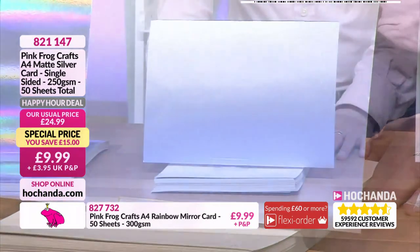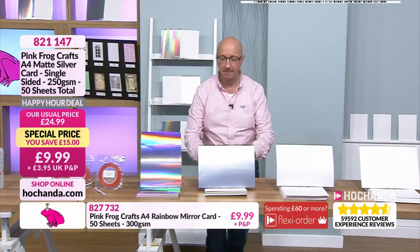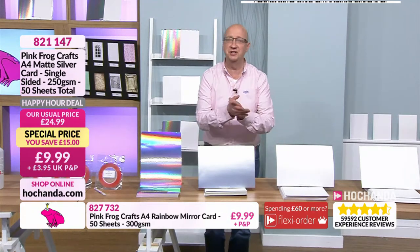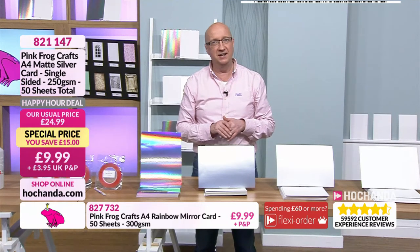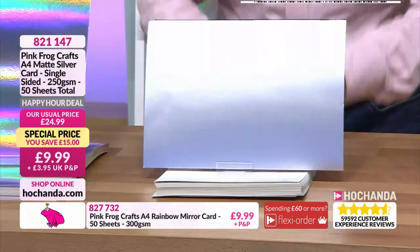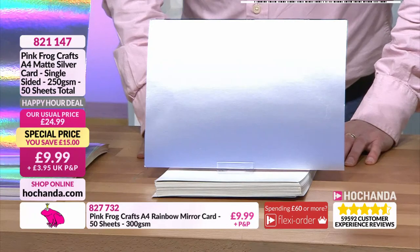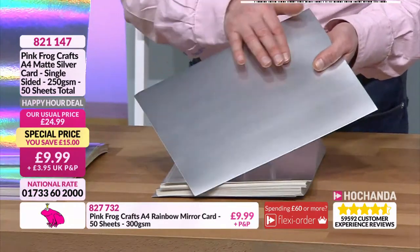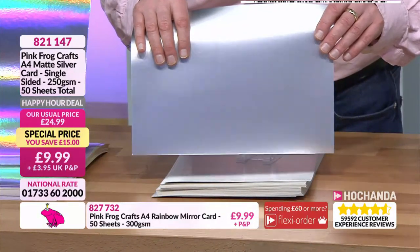Good luck with the move, missing you, thinking of you, can't wait to see you, congratulations it's a boy, congratulations it's a girl - just covering all options there! 821 147, this is 250 GSM and it is beautiful. Really smooth to work on - it has a high gleam on it. 9.99, 821 147.